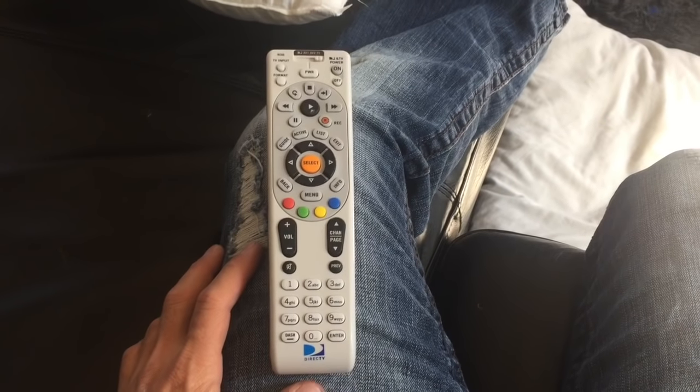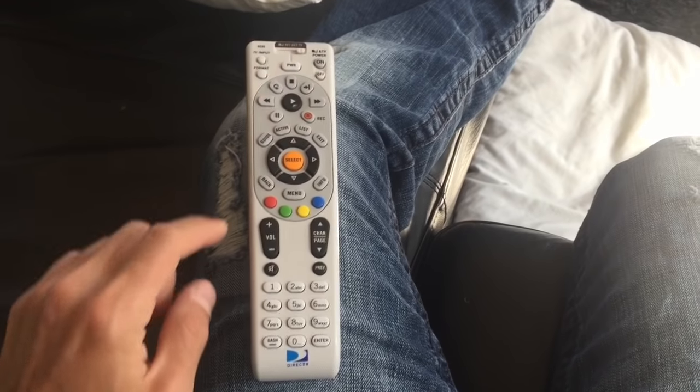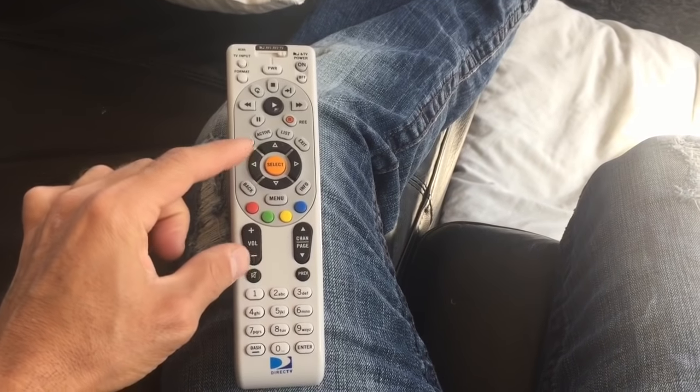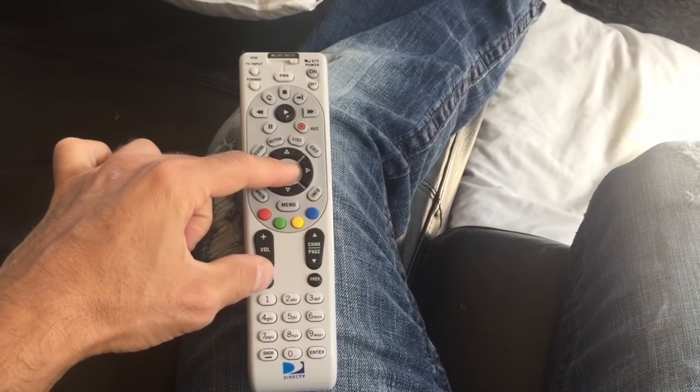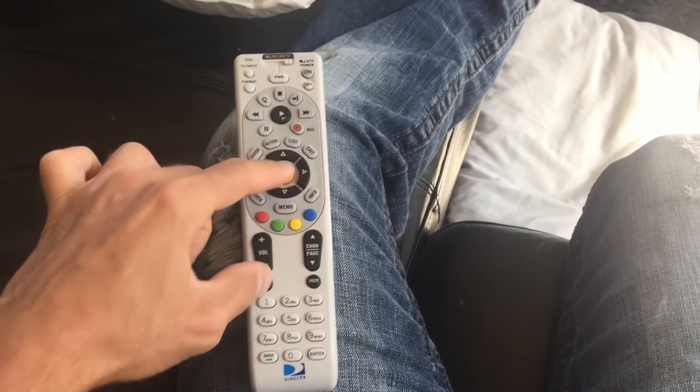I'm going to show you guys how to program your DirecTV remote to your TV. Slide it all the way over to TV, then you're going to push the mute button and select at the same time. It'll blink twice — there's the two blinks.